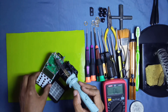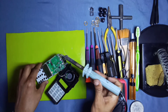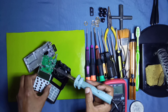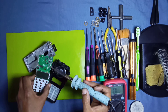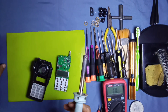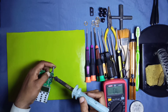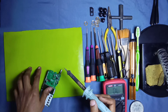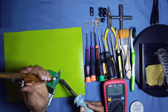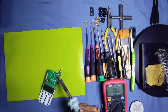Now we separate this main board from the chassis and remove the antenna connector and also the speaker wires of the front cover. We have now separated the main board only, and now we remove the volume switch from the main board.